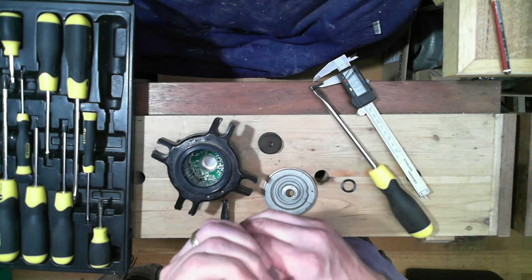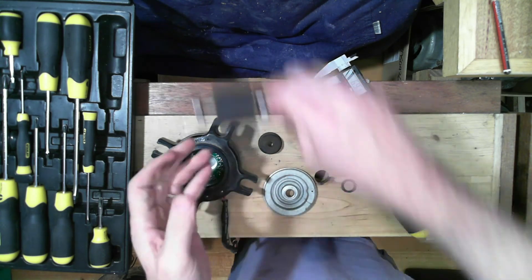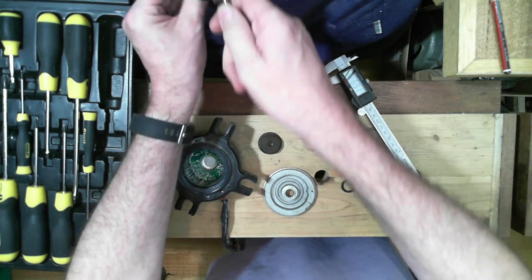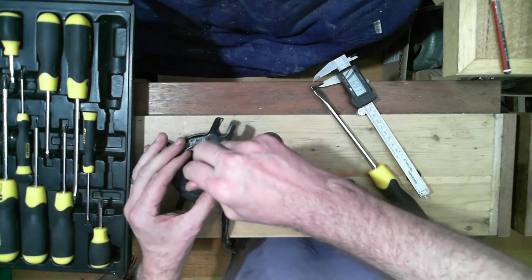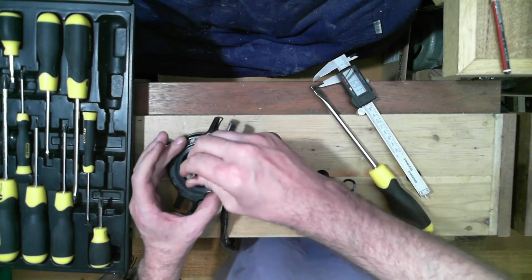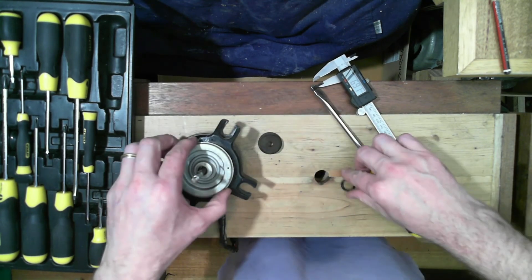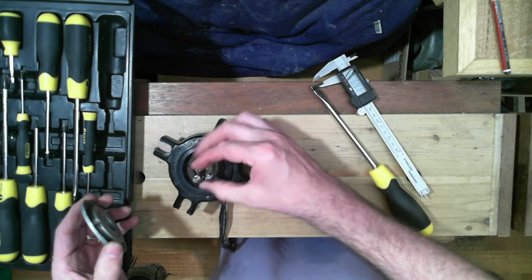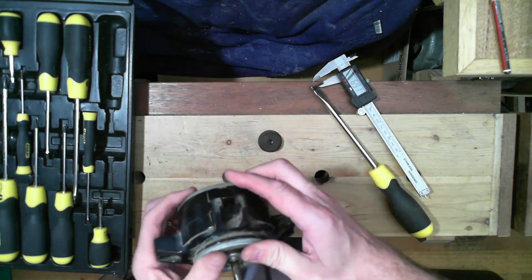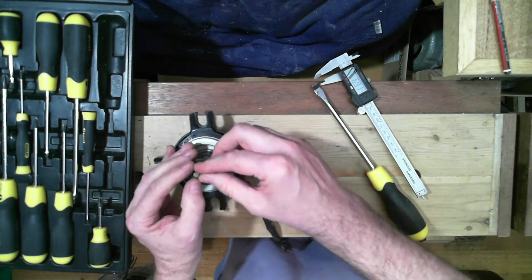If that's a strong magnet we could make something out of that. It doesn't feel enormously strong, but when you drop it in there it really pulls in. Well, I learned something about that motor just by pulling it apart. Thanks for watching.